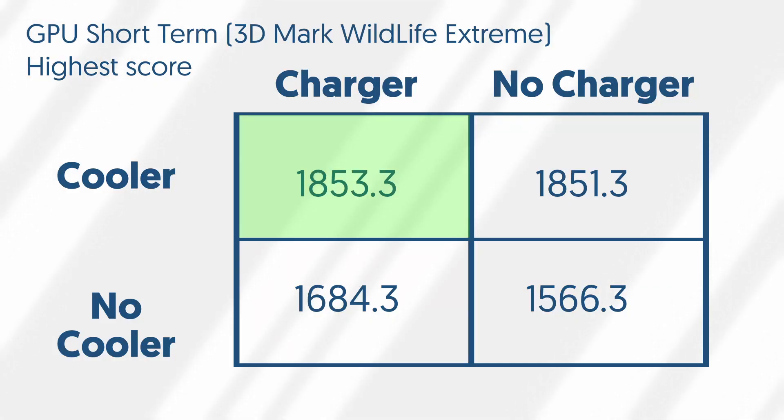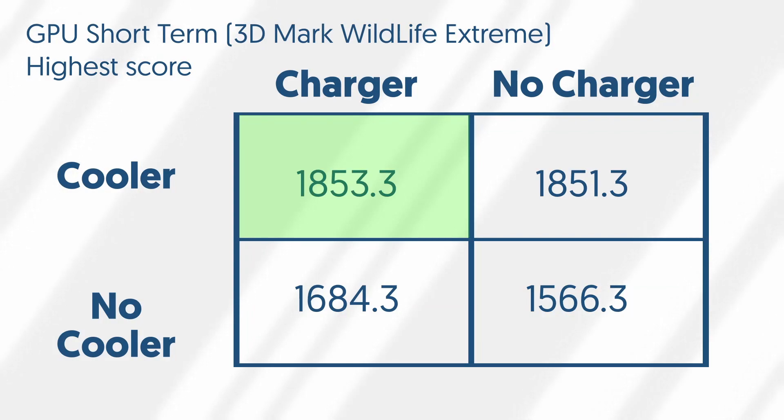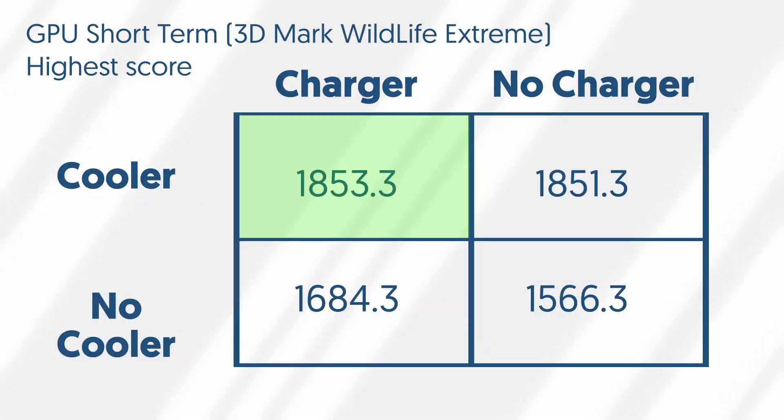Starting with the short-term GPU test, I did the 3DMark Wildlife Extreme test, which tests frame rates of a graphically intensive game at 4K. The winner was the cooler while the phone was plugged in, but it wasn't by much. Plugging in the phone doesn't make a huge difference for GPU performance — it really depends on whether you're low on battery, since the cooler will always eject the heat regardless. When I unclipped the cooler, things started to fall apart. The no-cooler plugged-in run went well at the start and then quickly went downhill — by the end it was almost too hot to touch, as the phone kept heating up with nothing to cool it down. Without the cooler and unplugged, it just did bad all around, likely throttling performance to save battery.